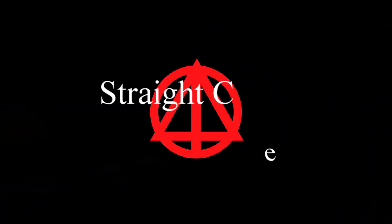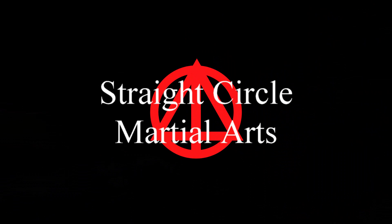Today we do an inside block. Hopefully we all know inside block — cross like this, come in here. Everybody learns that. It should cross the center line. It should be like this, there on that side of the body.